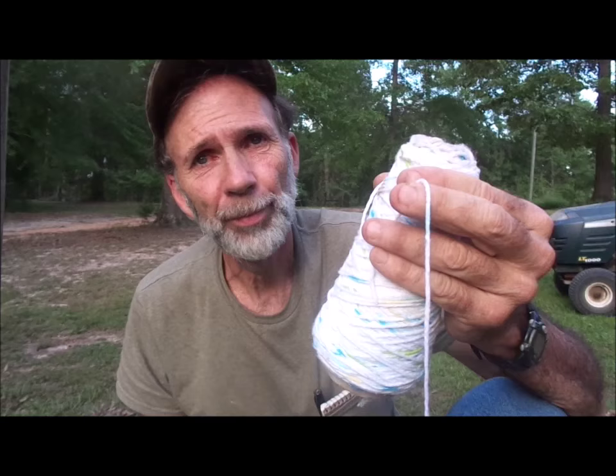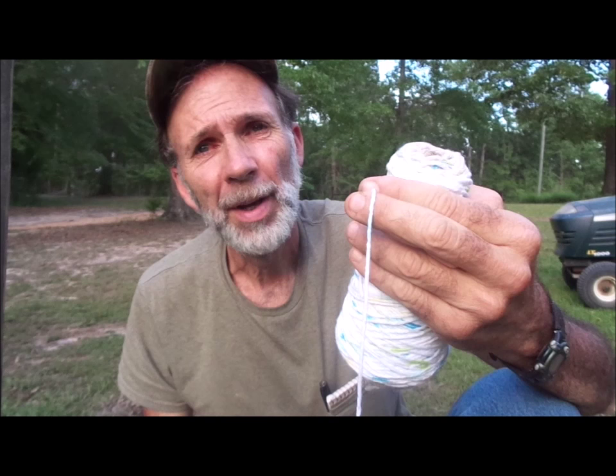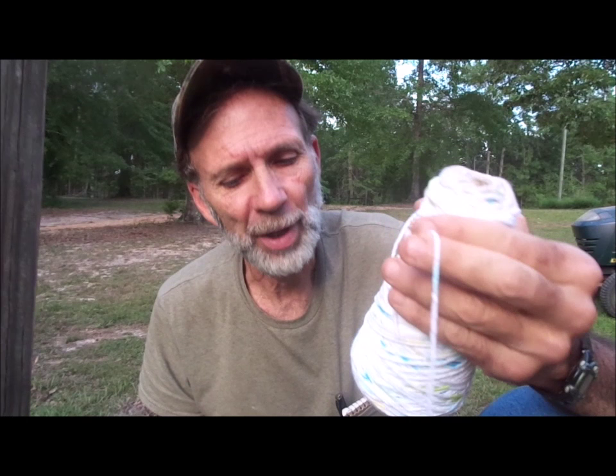Hello everybody, this is Danny from Deep South Homestead. I want to give you one of my quick frugal tips for the day. I use crocheting thread here to tie my tomatoes up with. What I like about it is by the end of the season, it's rotten and you don't have to do much cleanup — it just kind of deteriorates on its own, so that's why I like using it.